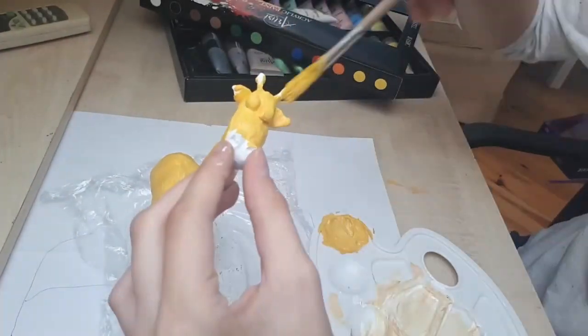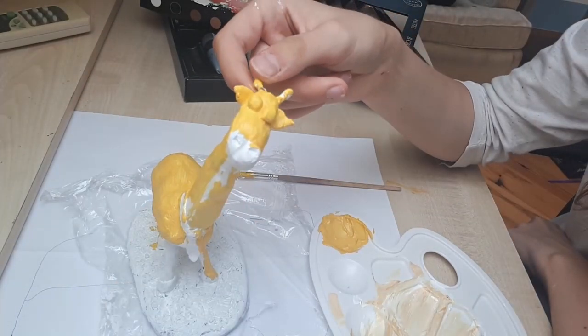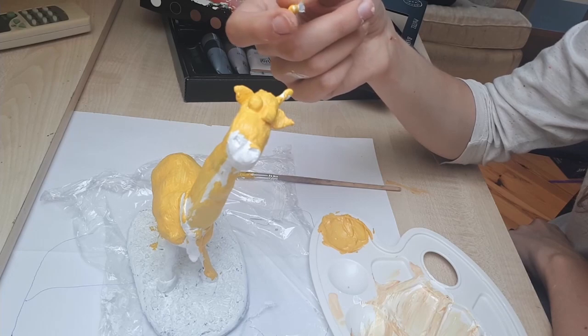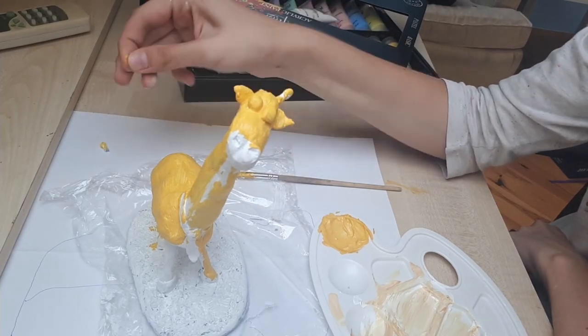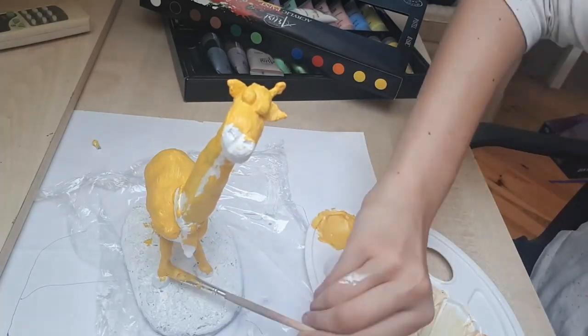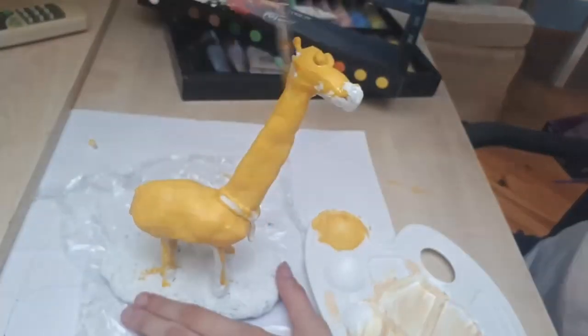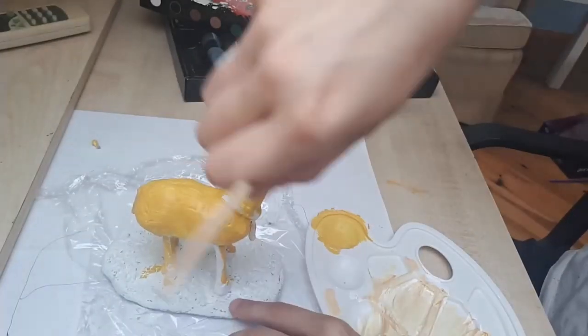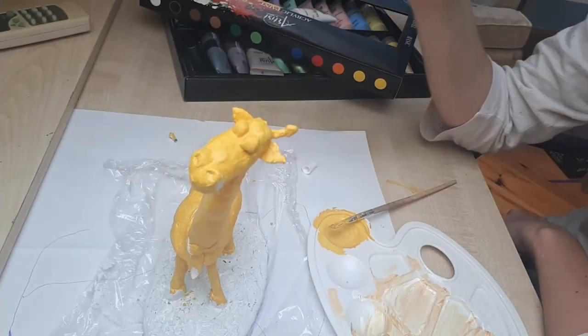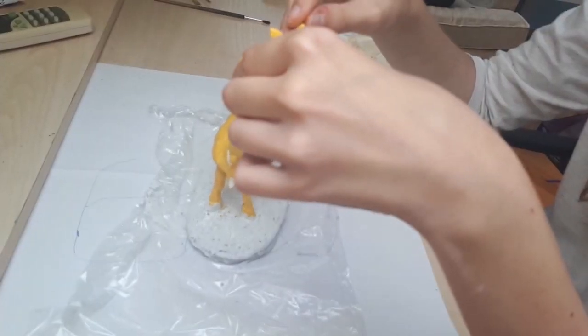While I was painting the face, this happened. This does sometimes happen with clay and it's one of the reasons why the armature is so important, but that's fine — I'll just fix it later. I got some hard plastic glue and just stuck the lower horn antenna back on.